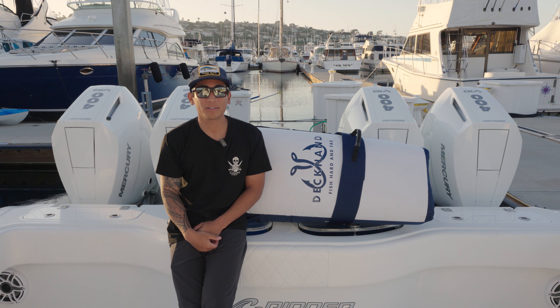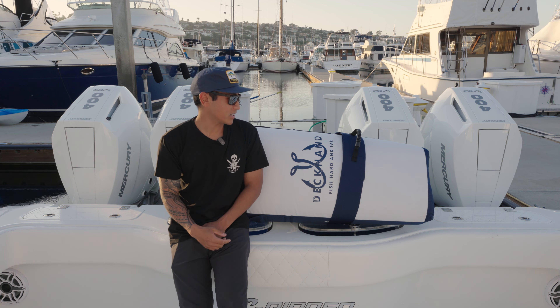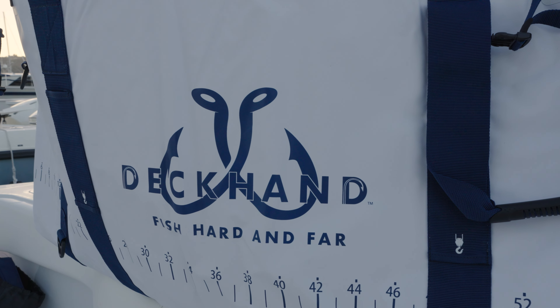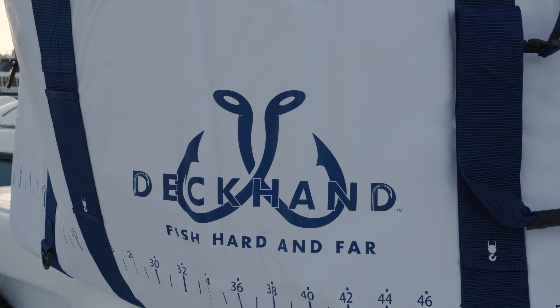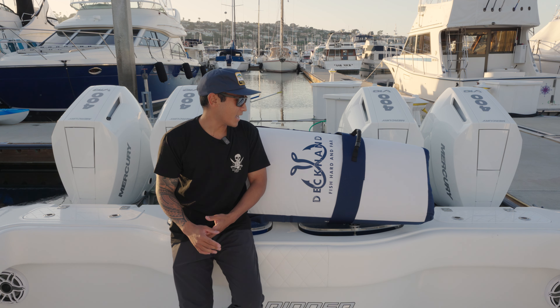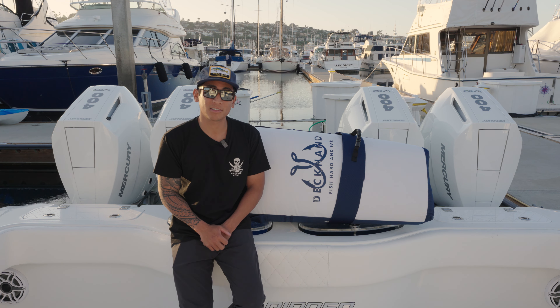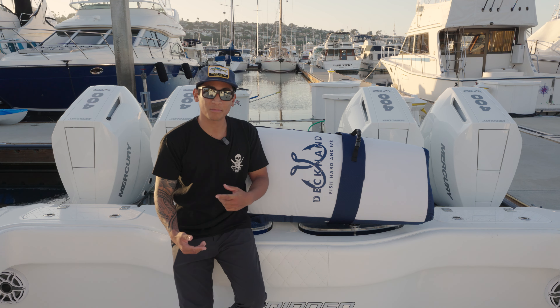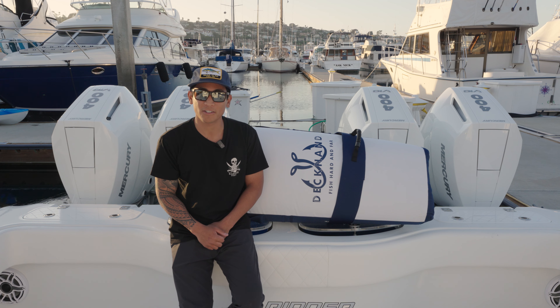Today we're going to check out some of the new features of the Deckhand second generation kill bags. What they've done in this new generation is taken all of the suggestions from consumers of the first bag and implemented them into this new one. We're going to check out the 90-inch today, run through some of the features, and take it fishing.